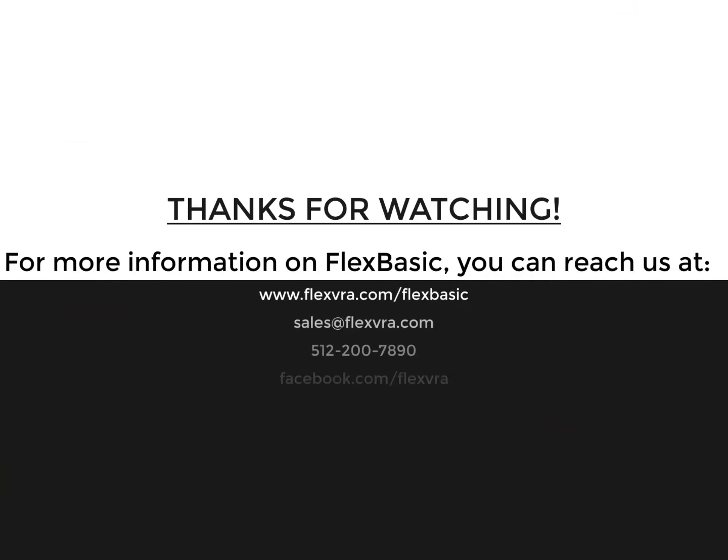So that's it for the Flex Basic VRA. If you have any questions, please feel free to reach out to us, and we look forward to talking to you. Thanks.